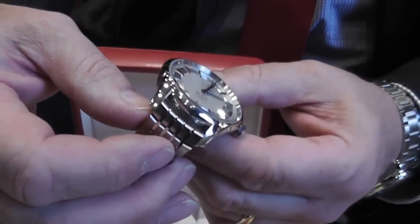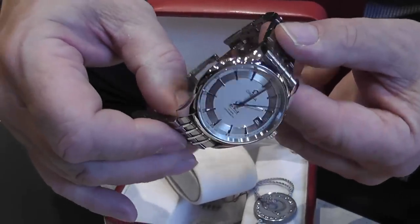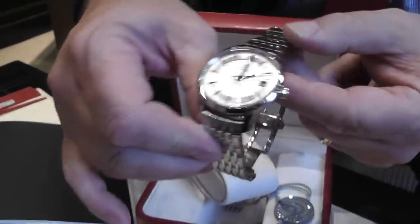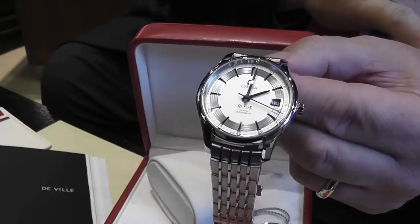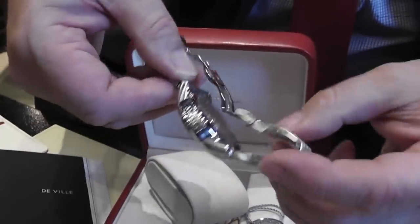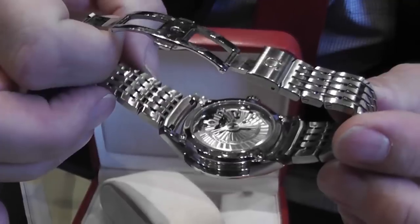The whole watch itself is beautifully engineered, beautifully finished, and a very precise movement. The bracelet is detachable — I myself have put a black crocodile strap on mine. It's on spring bars so you can detach the bracelet, which enables you to wear it more as a dress watch.